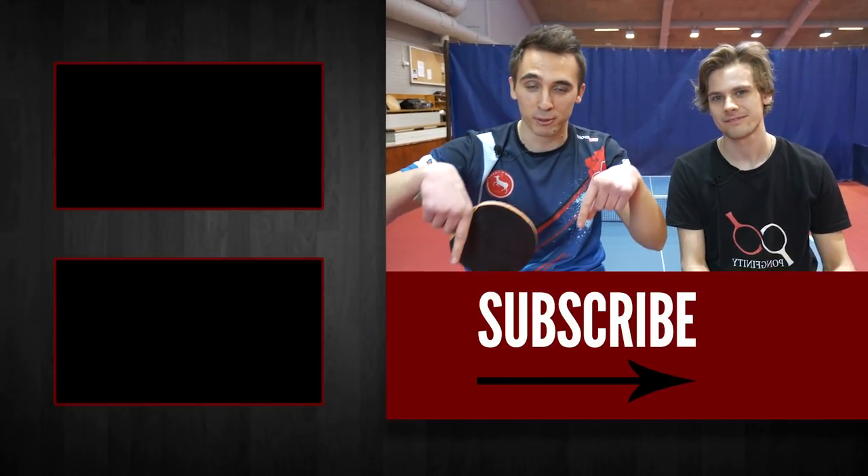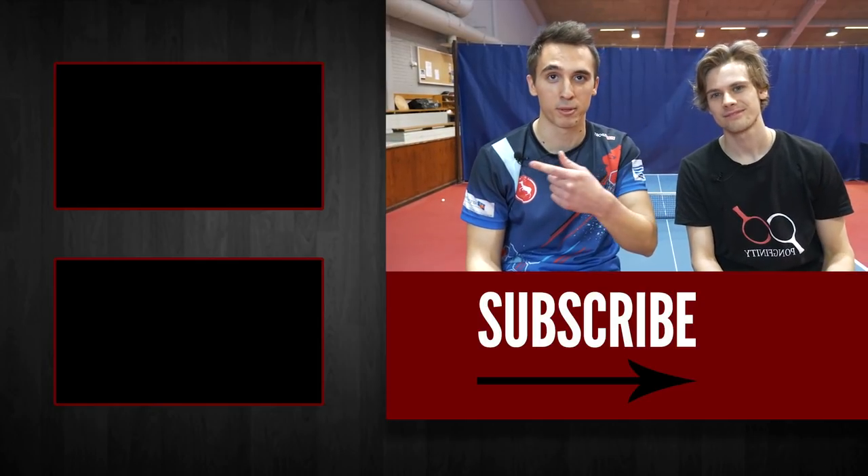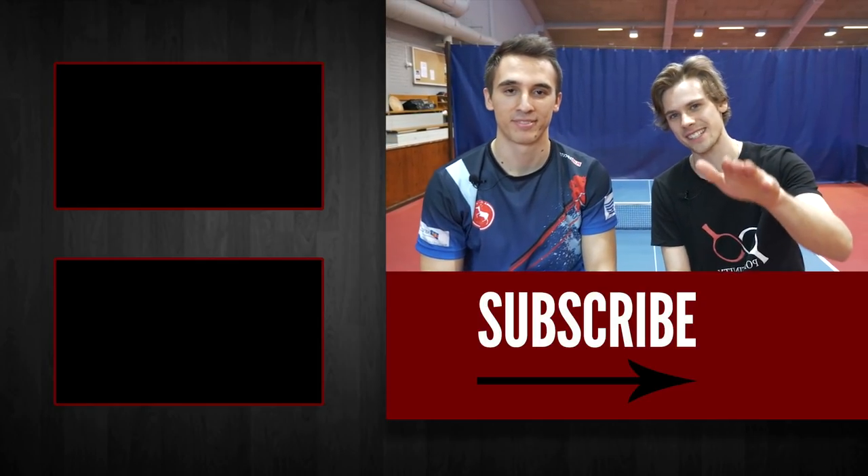So guys, remember to subscribe and see the previous videos. Exactly. Until next time. Bye.